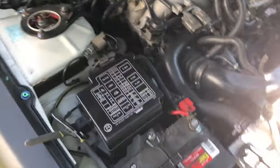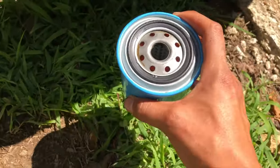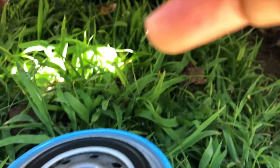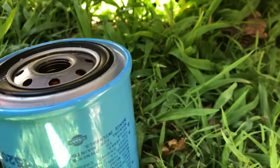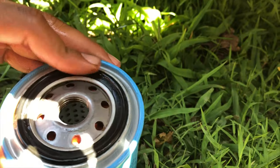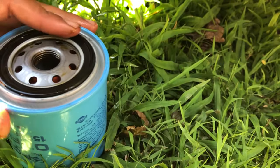See if I can get my hand in there. One thing I always like to do is put some oil residue on this actual rubber piece so that it won't stick to the block and is easier to get back off at the next oil change. Just get some fresh oil and spread it on the gasket ring.